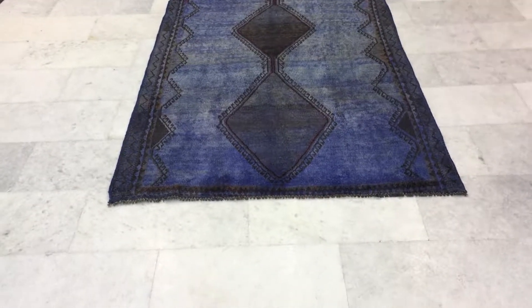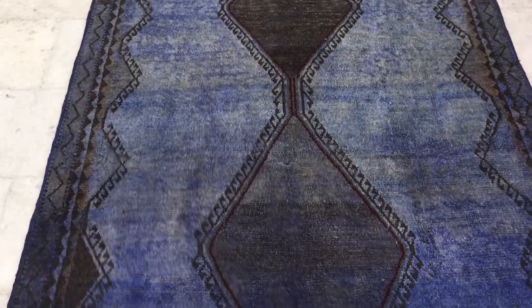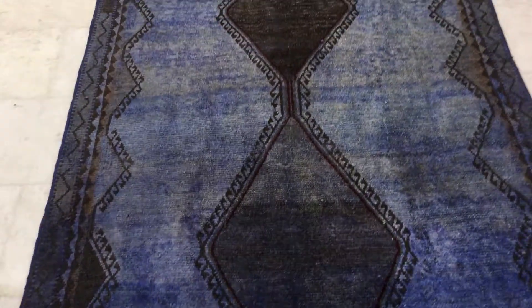This is Vintage Carpet 18564. It's a Persian handmade carpet — a very beautiful Persian handmade carpet with a very nice blue color tone, indigo blue.